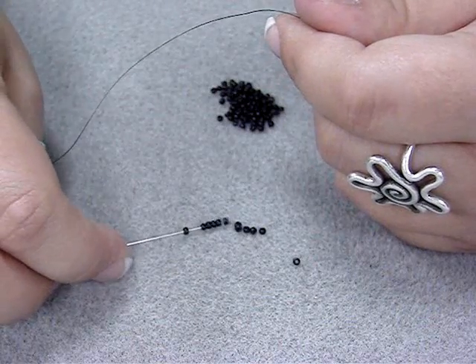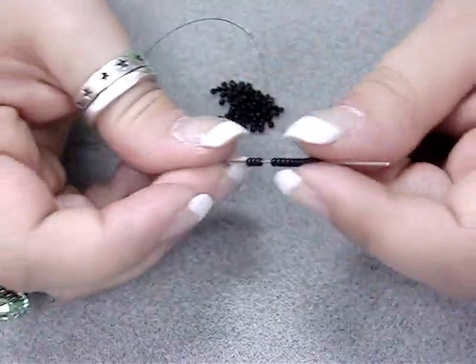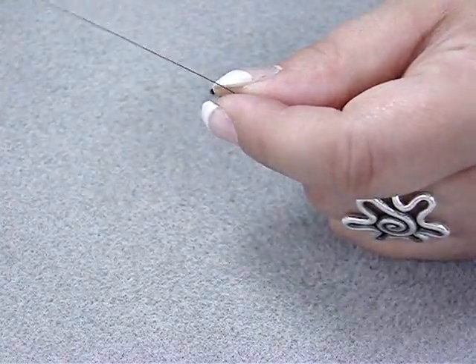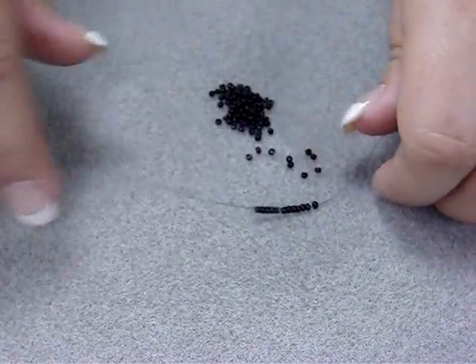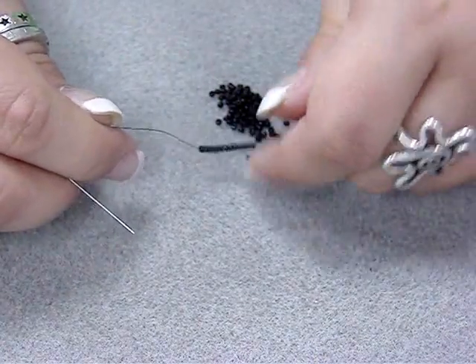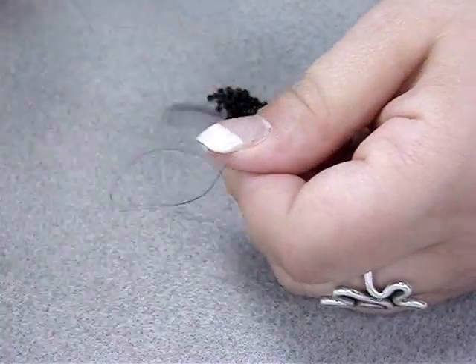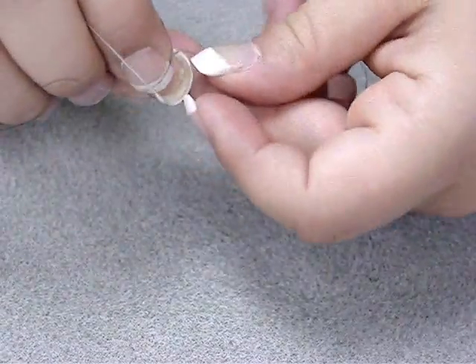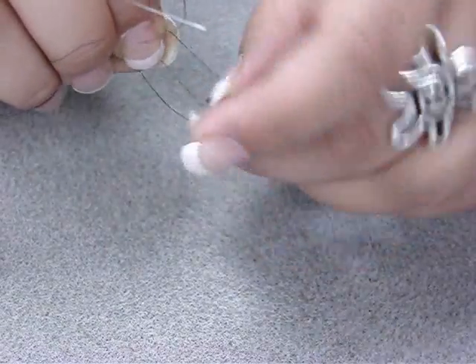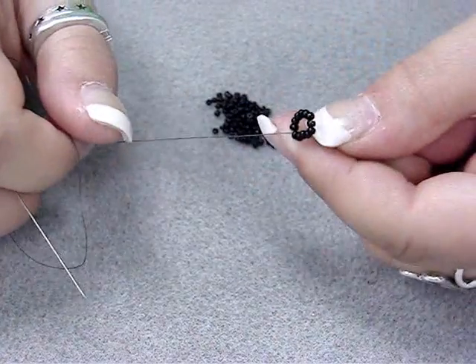We're going to bring these seed beads down, leaving ourselves about a 6 to 8 inch tail, and then we're going to tie it in a circle. We're going to tie a square knot — left over right and then right over left. You want this to be a taut circle, make sure you get it in tight. We now have a circle of 12 seed beads.